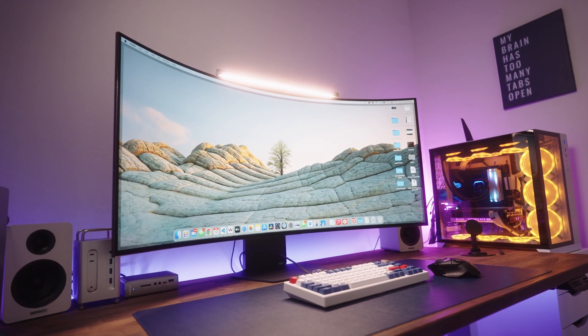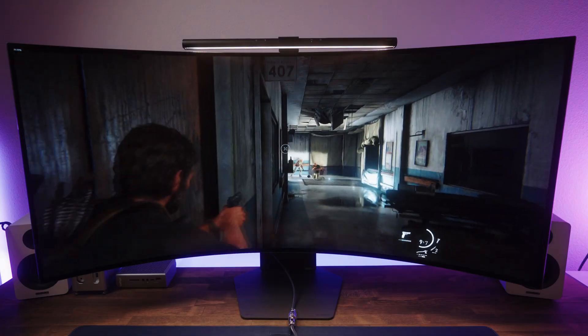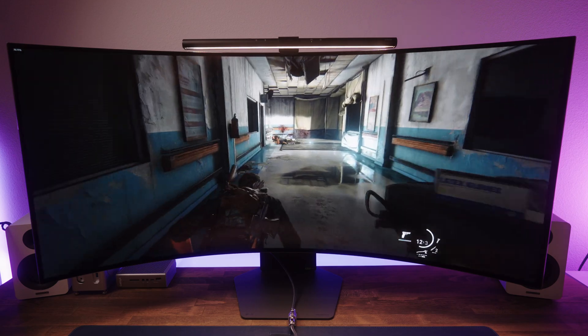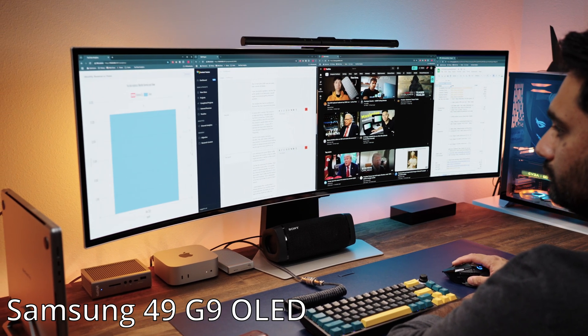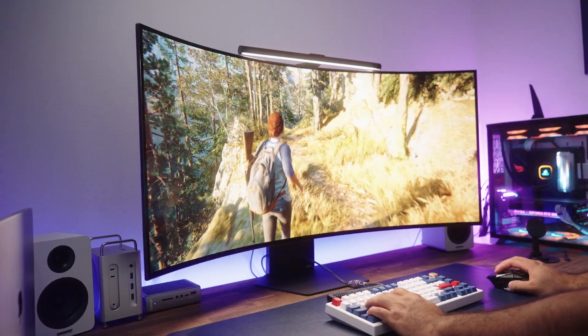Now let's kick things off with the obvious — this display is massive. While it's technically a 45-inch monitor, don't let that number fool you. It feels even bigger in person, with a 5120 by 2160p resolution stretched across 45 inches with an aggressive 800R curve. It wraps around your field of view in a way that a 49-inch monitor can't even compete with, in my opinion. It's like sitting in your workspace, and during gaming the immersion is just next level.